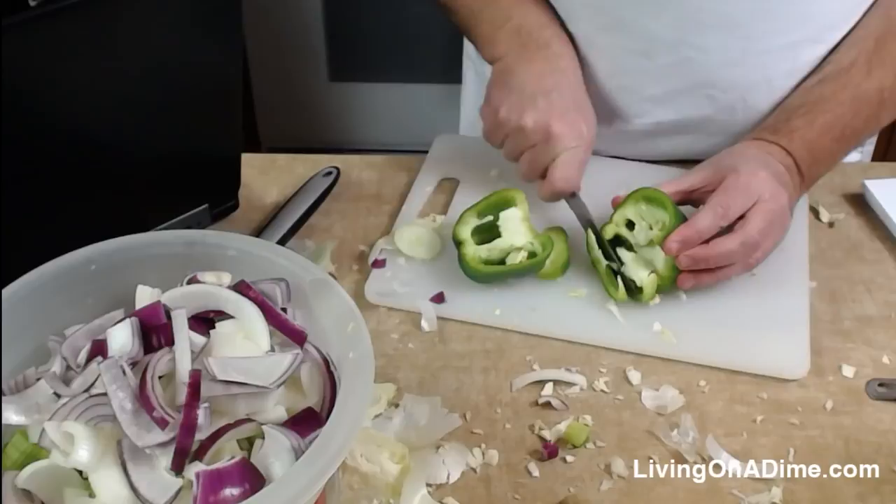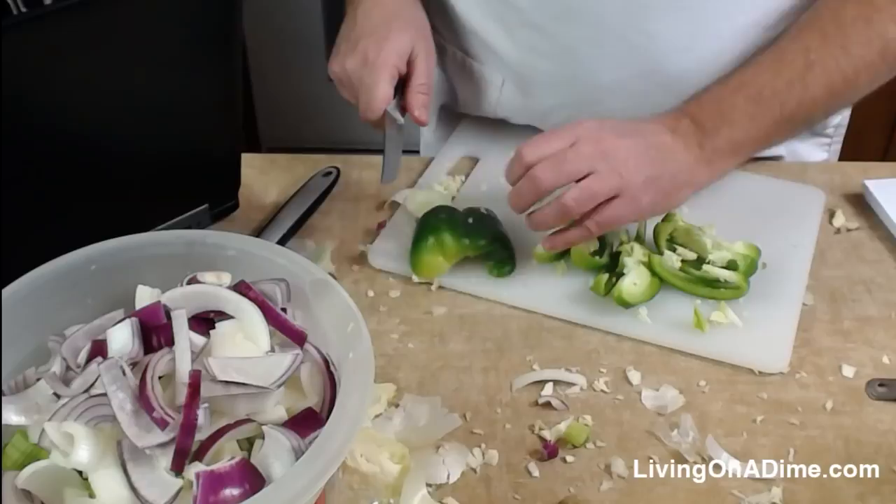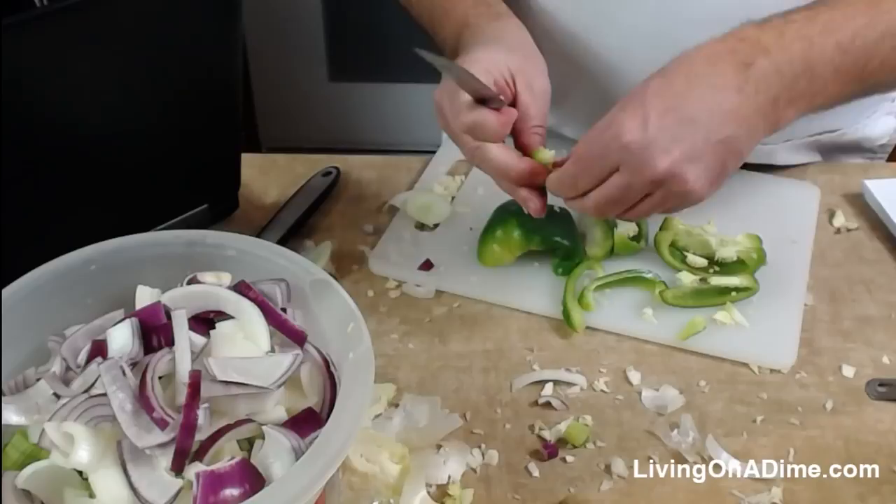Mike is still crying from the onions. They were in the fridge, so I didn't anticipate it. If you're really picky you can cut the seed material out of the middle, but I don't really care. Buster's grazing around hoping for some nibbles.